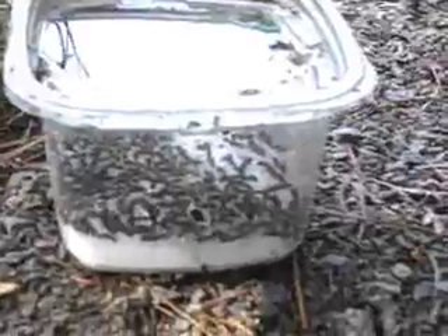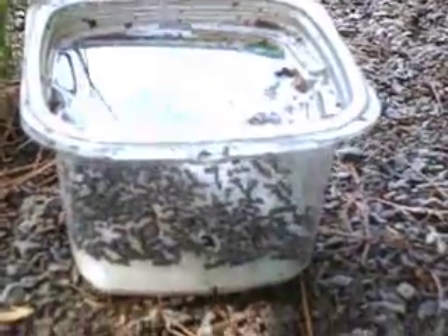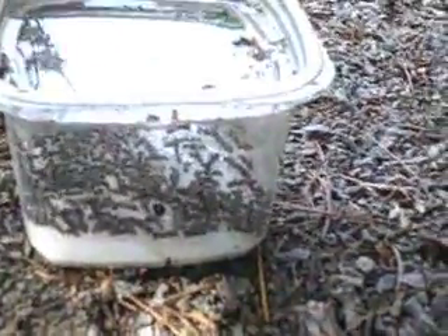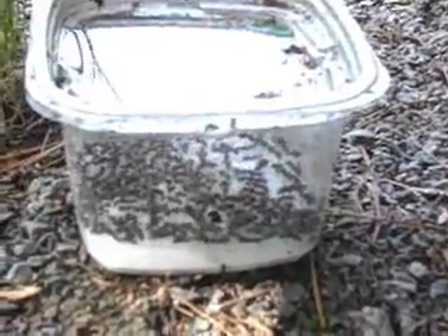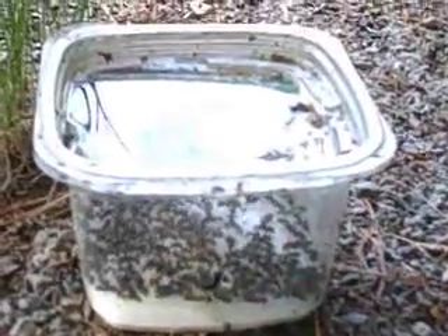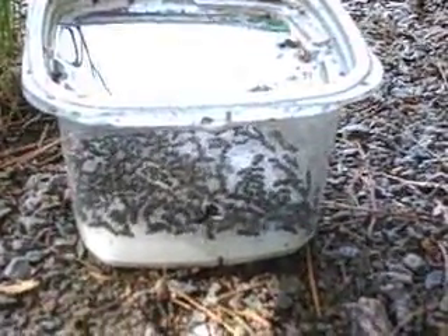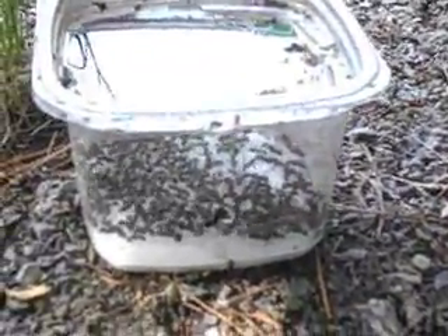Borax and sugar does work. When you mix them, use 25% borax and 75% sugar. The reason for that is you want the ants to be fooled by the sugar and not taste the borax, so make sure you don't put too much borax — mostly sugar.